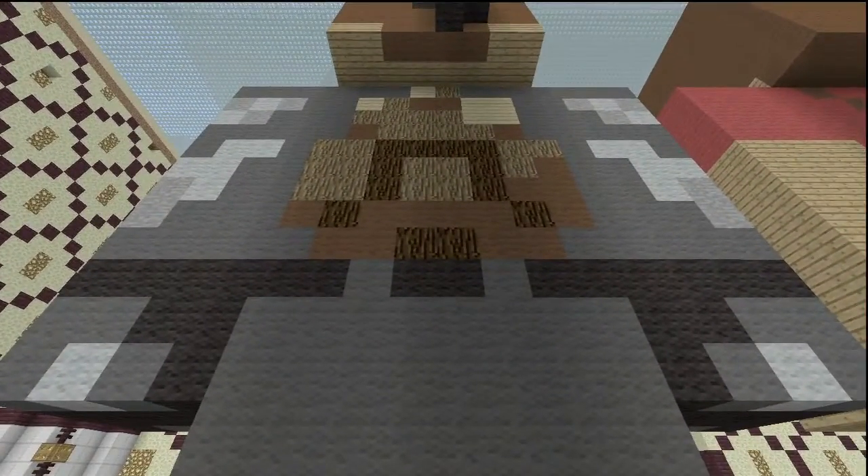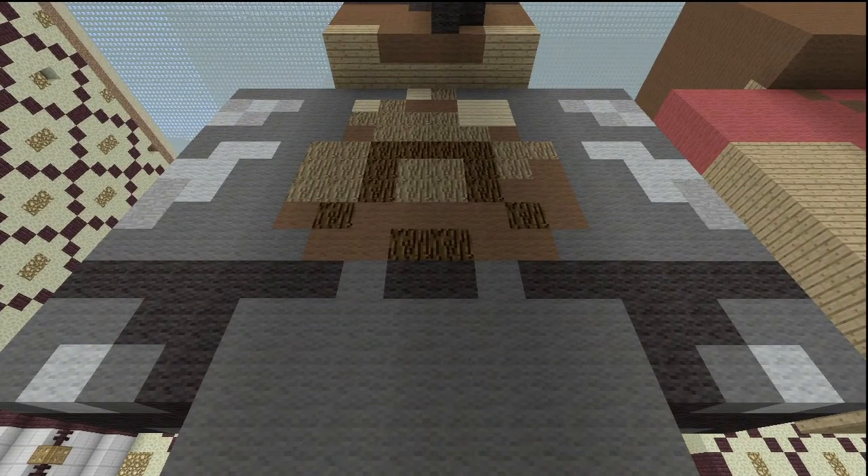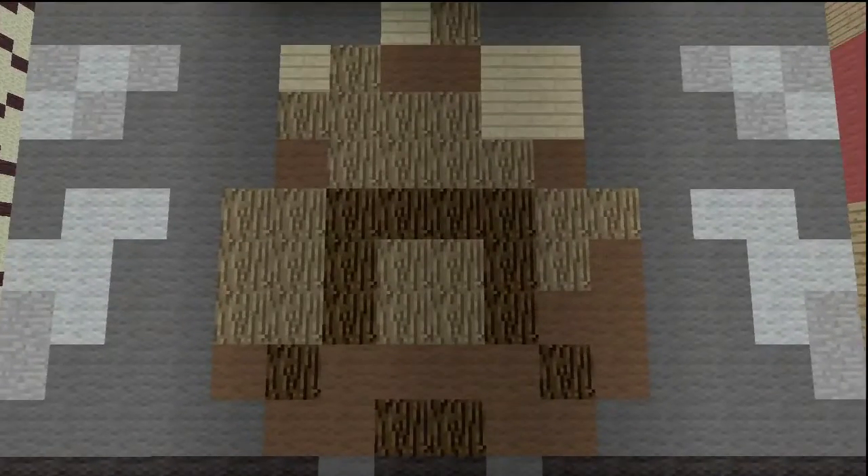The back has a bit more detail. The majority of the detail comes from the backpack on his back — I think it's a backpack, not 100% sure. The majority of the trench coat here is gray with a little bit of light gray detailing, stone, and black. The backpack is brown, normal oak wood, spruce wood, and birch wooden planks.